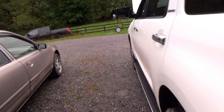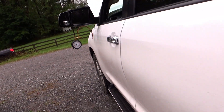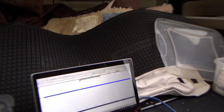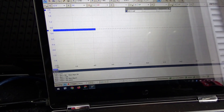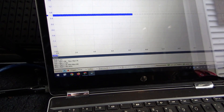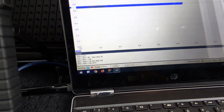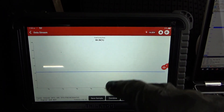Pressure is good — 46 psi. So: 46 psi and 6 amps. That's a big improvement compared to before.